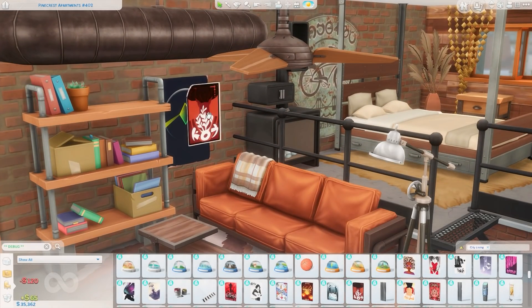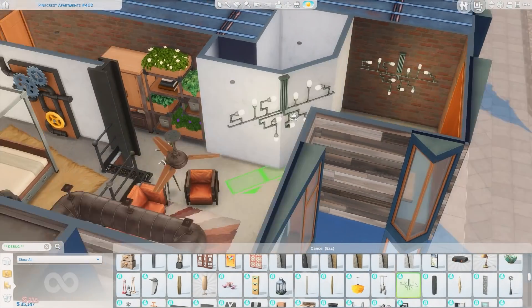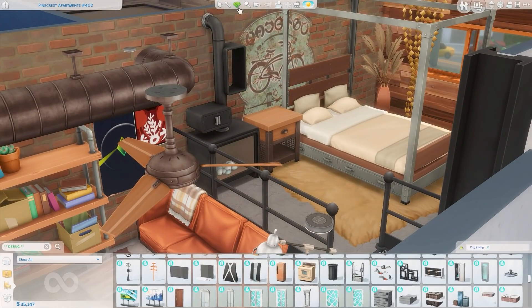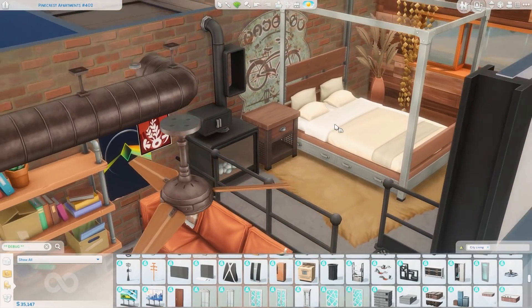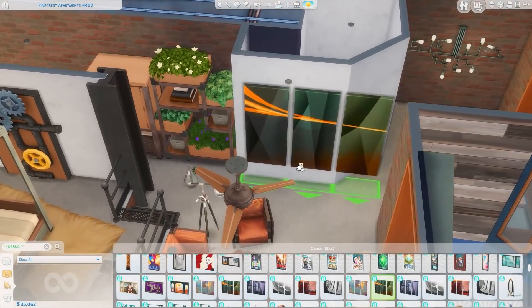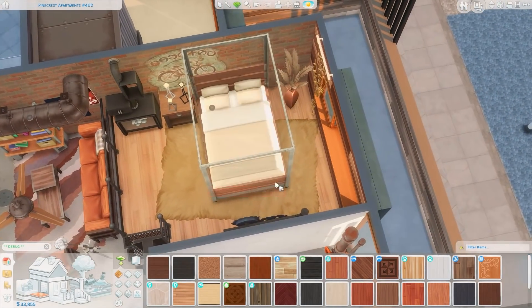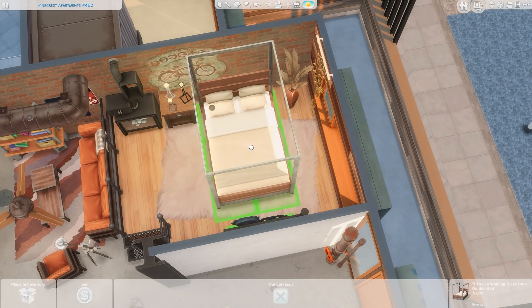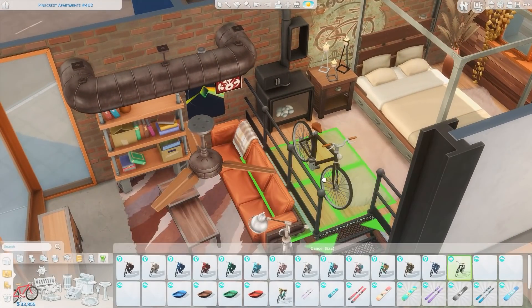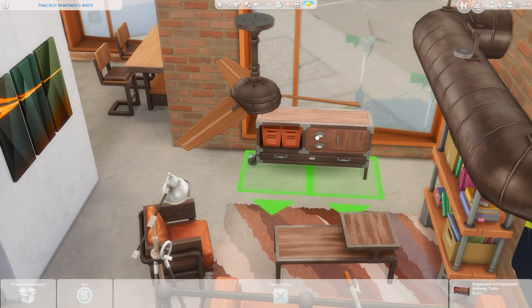For right now I'm figuring out some decorations. I did use this bookcase from the University pack — it's made of wood and pipes and seemed to fit the style of this apartment. I also put those beautiful lights that are like a wall art piece from City Living in the kitchen space. I'm messing around with swatches trying to make everything look cohesive and a little crammed together. I was also inspired by the wall art piece we got with this kit — it's like a faded paint decal with a bike on it, so I tucked an actual bike up on that second level.